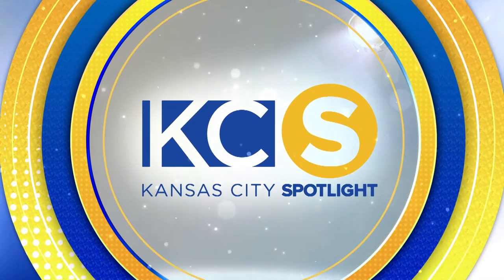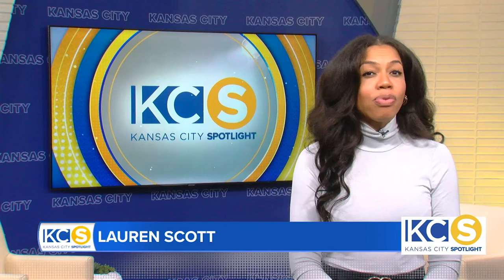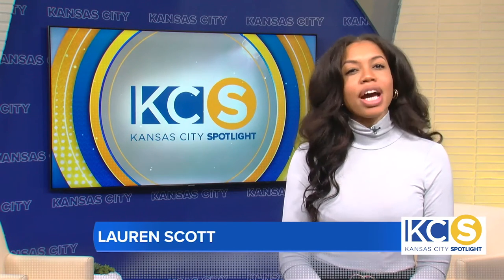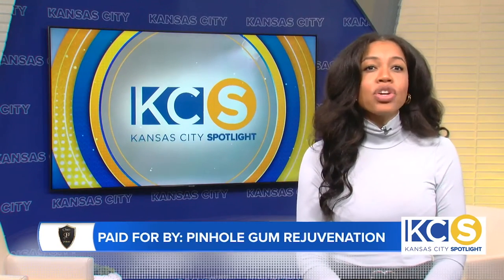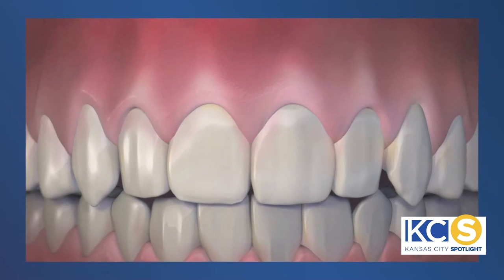It's time for another new Kansas City Spotlight. Here's your host, Lauren Scott. Receding gums can be unattractive and cause tooth sensitivity, but many people avoid gum grafting because they've heard it's painful. I'm Lauren Scott, your host for Kansas City Spotlight, and today I'm joined by dentist Dr. John Chow, who developed Pinhole Gum Rejuvenation, a minimally invasive treatment that can take your receding gums from this to this. Good morning, Dr. Chow.